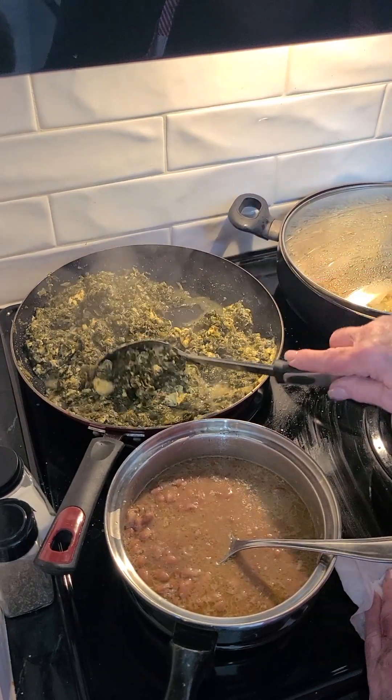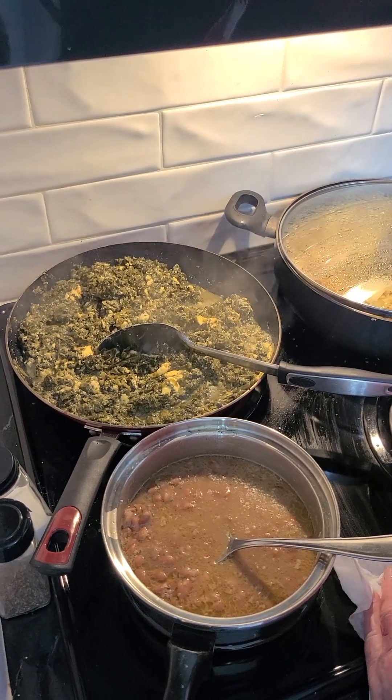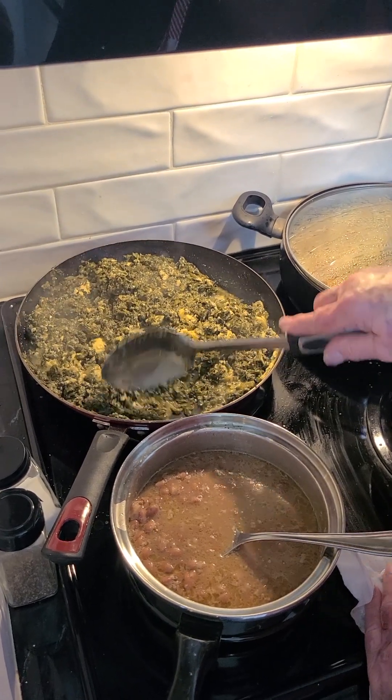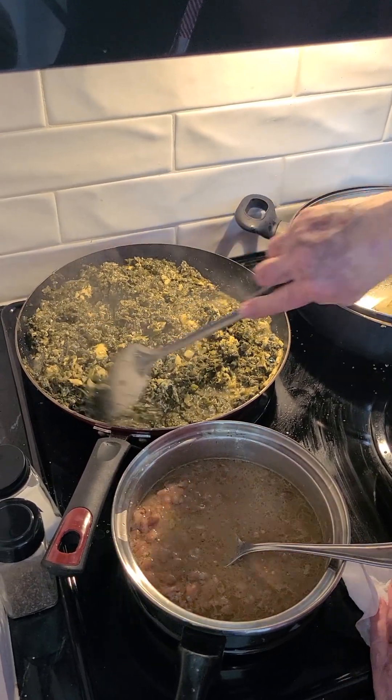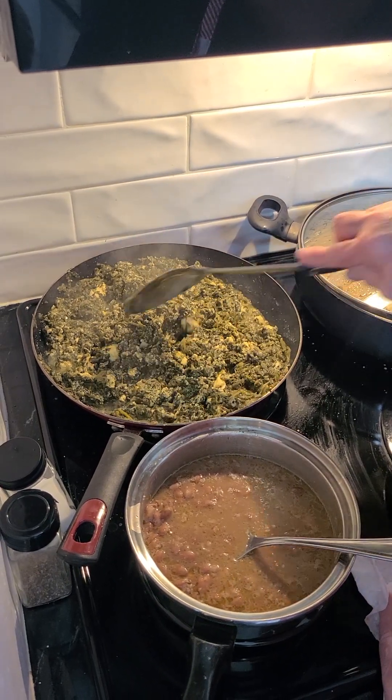That looks like it's just about done. I want to keep stirring that just a little bit more, making sure those egg beaters are good and done. Trying to get some more of that water out from the spinach — and it looks like it's doing pretty good.